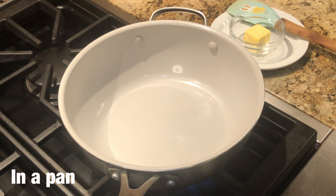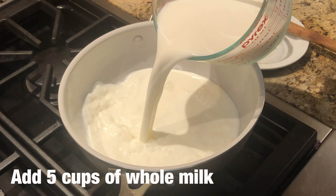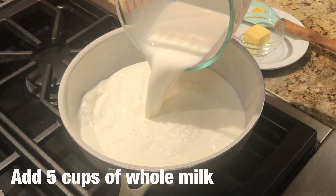First we will take a pan and we will add 5 cups of whole milk, which is equal to about 1 litre.